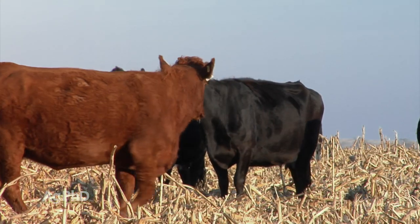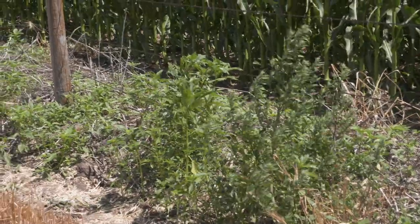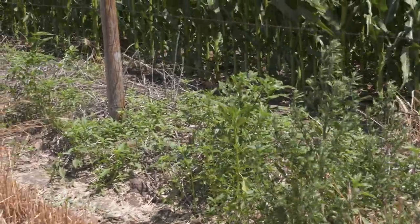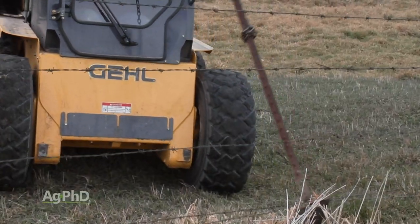Certainly there are a lot of areas where there are no fences because neither neighbor has any livestock and they just don't want to have to deal with the weeds or the grass under the fence, so they pulled the fence out to make it a little easier with equipment and everything else. There are just a lot of reasons for why there are fences in some places and not fences in others.